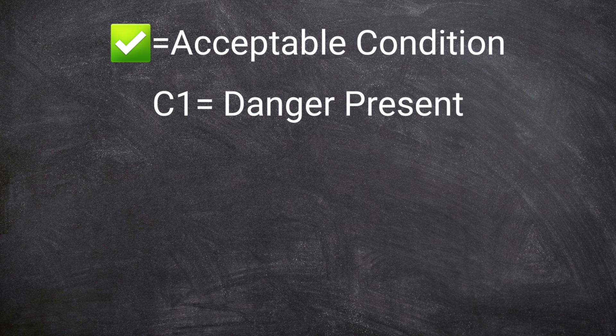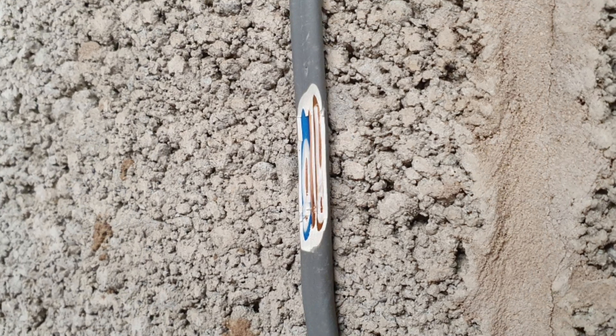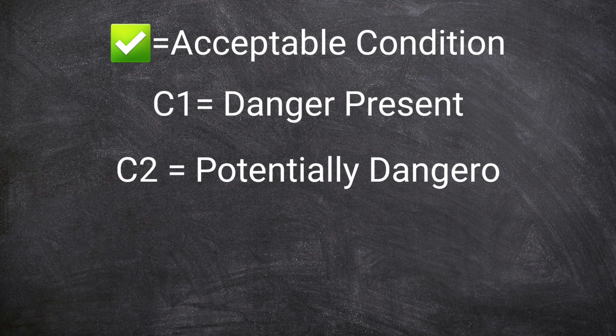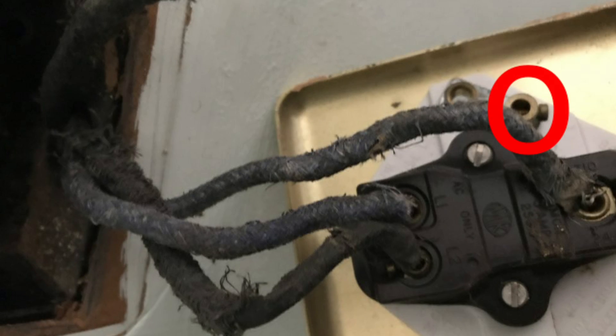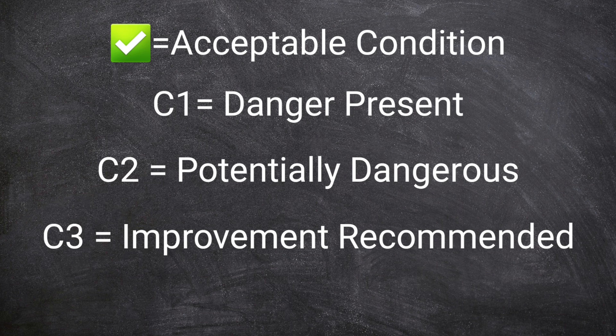A C1 might include something like damage to a socket front or a cable causing live parts to become accessible and posing a risk of electric shock. If one of the items on the checklist is given a C2 code, that means it is dangerous but not immediately so, but will need correcting soon — something like no earth connection to a metal light switch. An item given a C3 code is one where improvement is recommended — there's no danger to life involved but there's something not quite right about the installation.